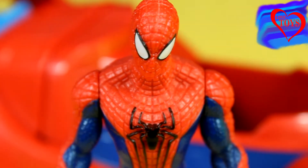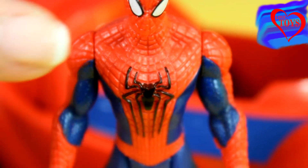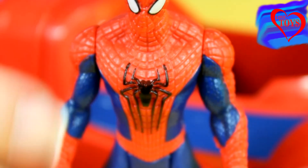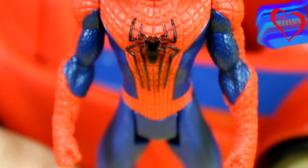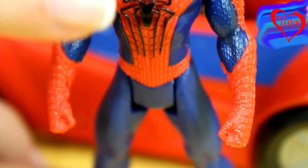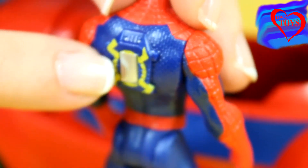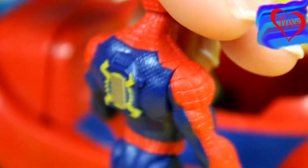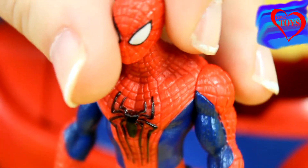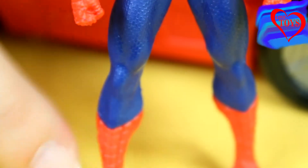Spider-Man is quite tall, he's wearing his special uniform. Here we can see that it's mostly red, and here only the trousers are all blue. Here in the middle of his chest we can see also a black spider, and when we turn him around at the back we can see this special silver part. On his feet he has also these red boots, and he's really movable.